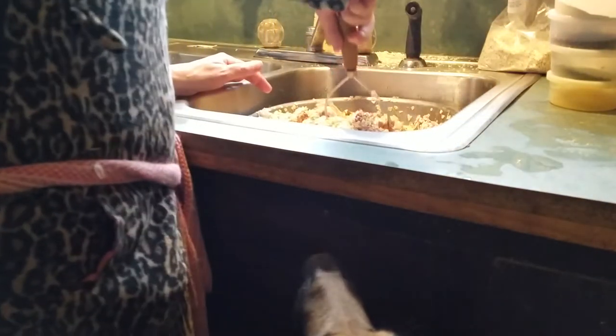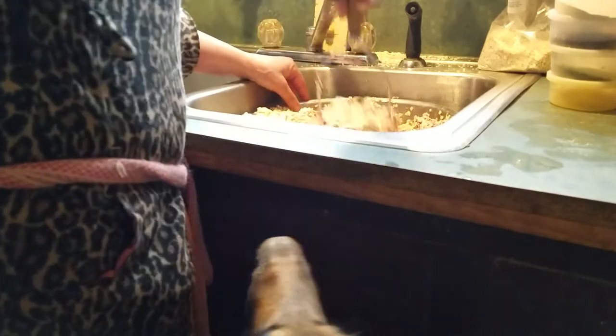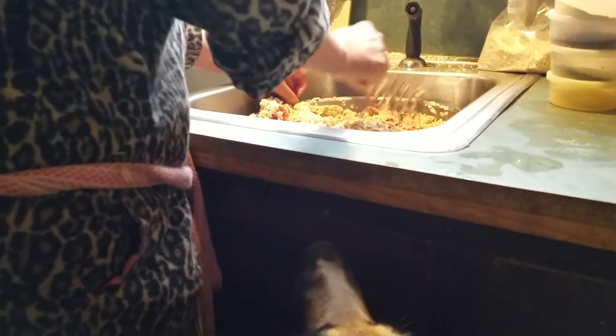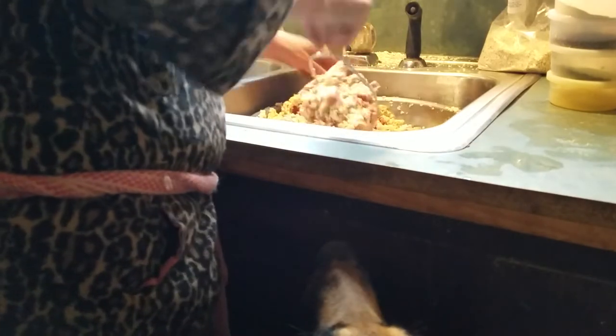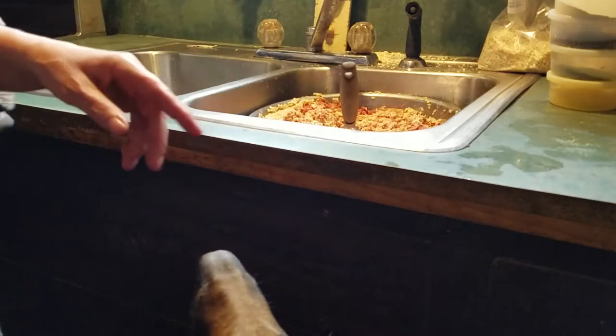I do get organ meat from the butcher — they get liver, and I have that in another video. I called him the other day but he hadn't butchered recently so he didn't have any liver. I could go get chicken livers from a store, but for me any store is an hour of driving. Anyway, you get the point.